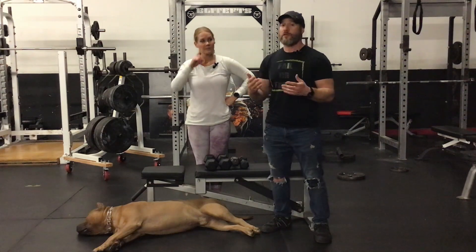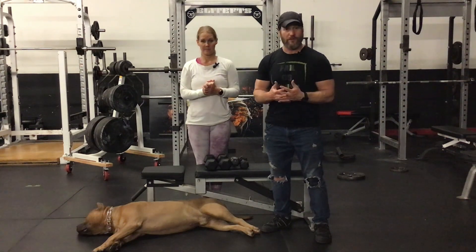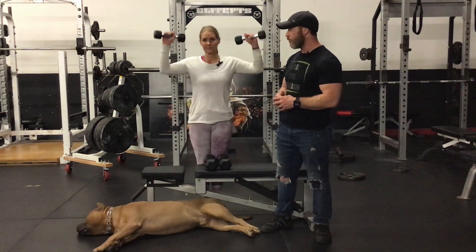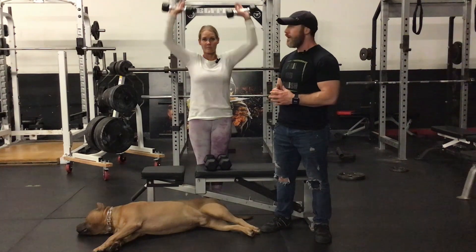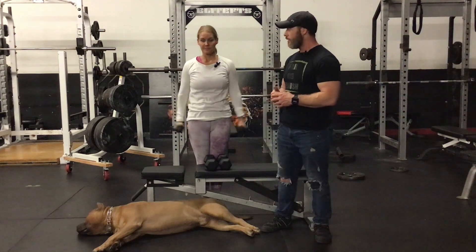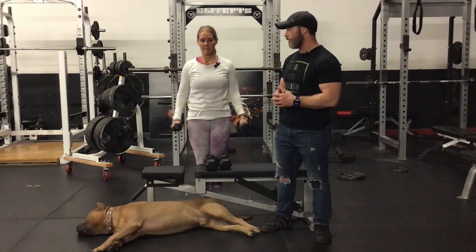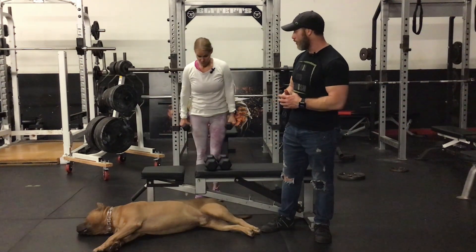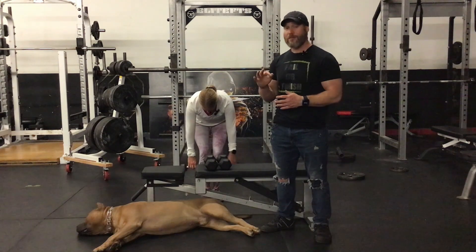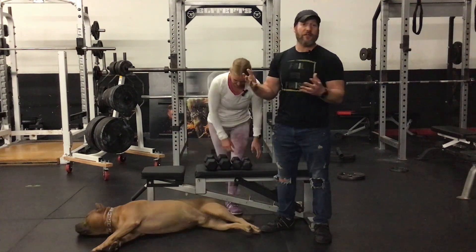If she wanted to focus a tri-set on one particular muscle group for targeted development, we could do dumbbell shoulder press, then a dumbbell lateral raise as the second movement, and then a bent-over rear delt raise hitting the rear delts. We're working shoulder components across all three movements — all the same muscle group — and that makes up a tri-set focused on shoulders.